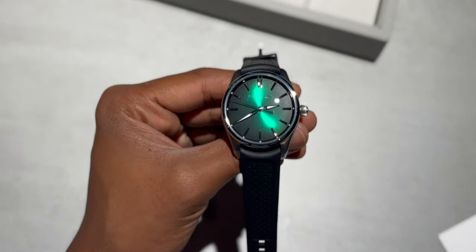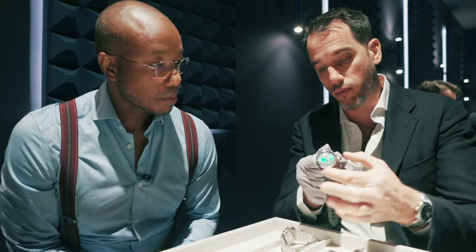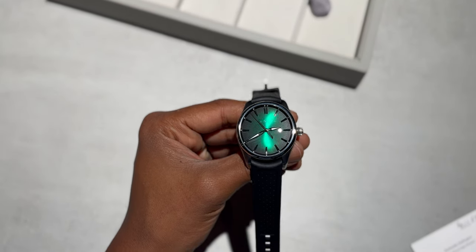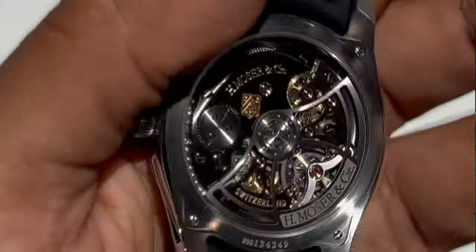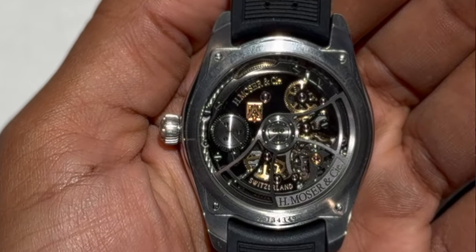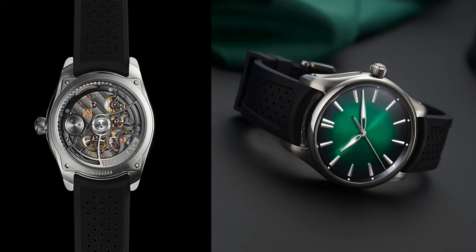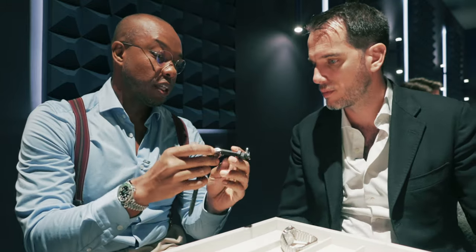For Watches and Wonders, we launched three watches. First of all, in the Pioneer collection — our most versatile collection, easy to wear, 120-meter water resistant on rubber. We have two new center seconds with a 40-millimeter case. First, a Cosmic Green dial we already made in the past on the 42.8 millimeters, the bigger size of the Pioneer. But the biggest novelty is on the back with a completely upgraded new movement — skeletonized with a skeletonized mass and an anthracite finish, which gives a more modern look to the watch.